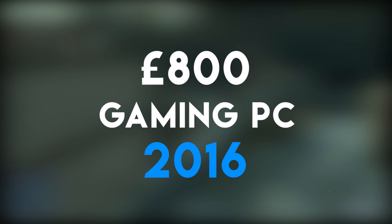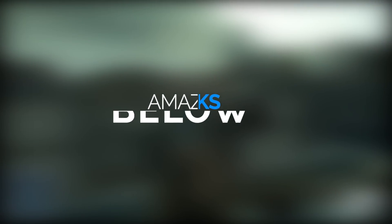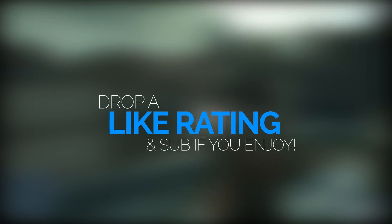Welcome back to another Geek of Art video. Today I'm taking over the best £800 gaming PC build for the months of July, August, and September 2016. Make sure to drop a like rating and subscribe, and let me know how you're doing in the comments section below.